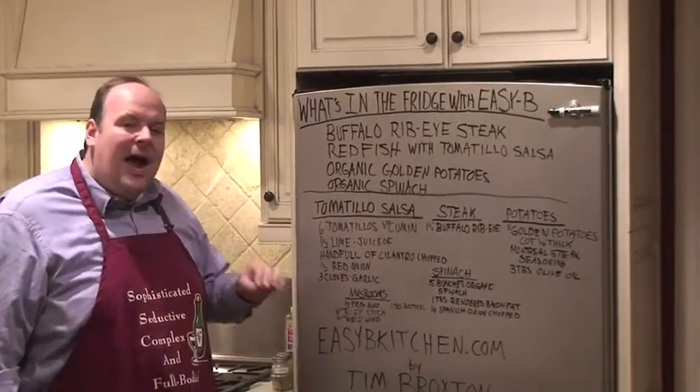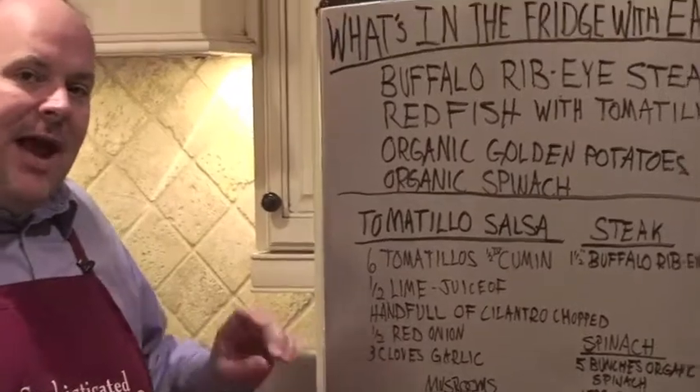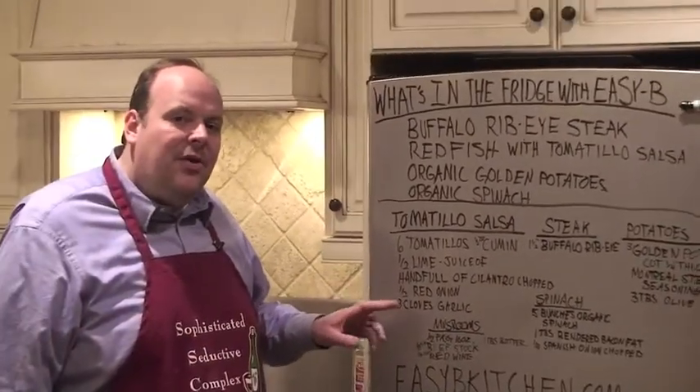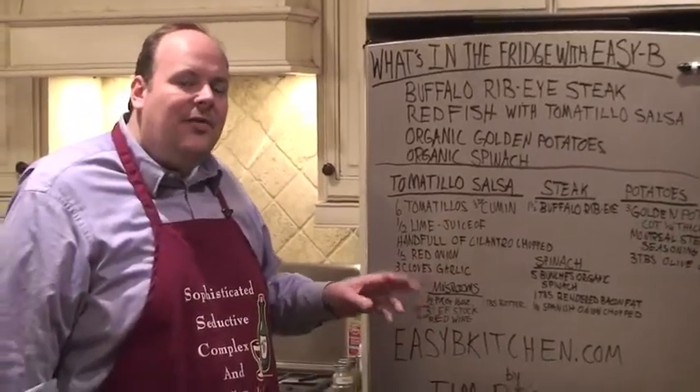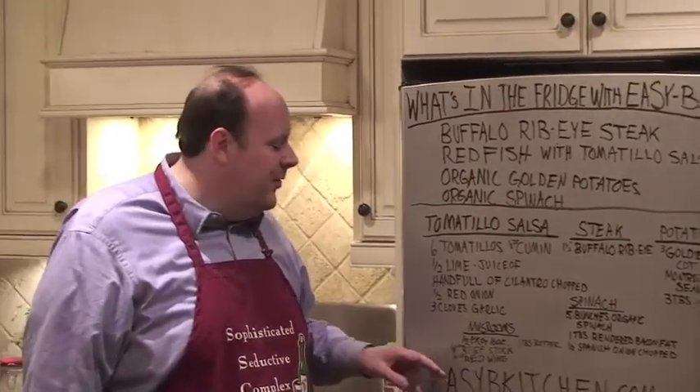Mushrooms — we've got half a package, or about eight ounces, of white button mushrooms. We're going to have an eighth of a cup of stock — that's going to be beef stock — some fond that I saved from the bottom of my pan. I'm going to throw a little wine in there with that. It's going to be absolutely fantastic.